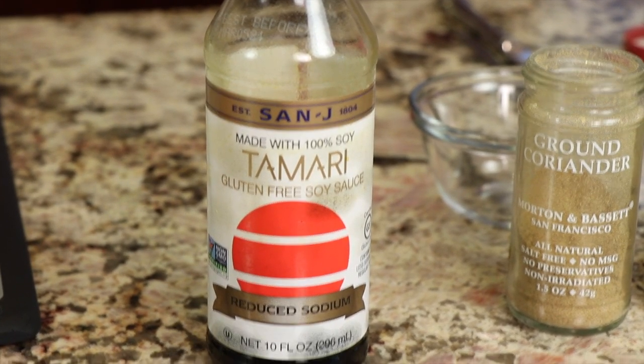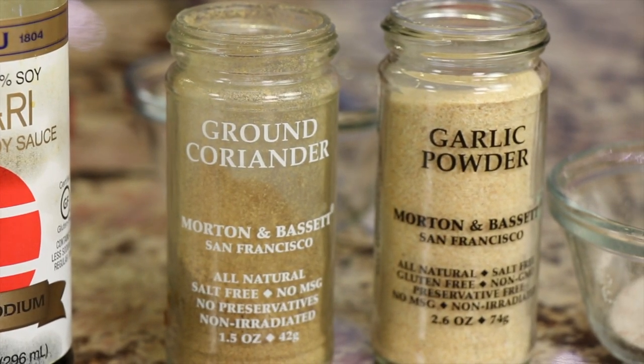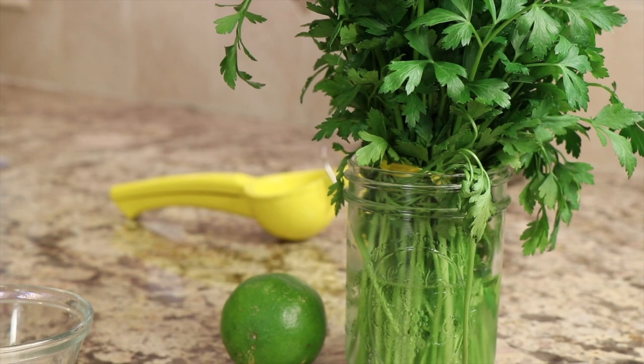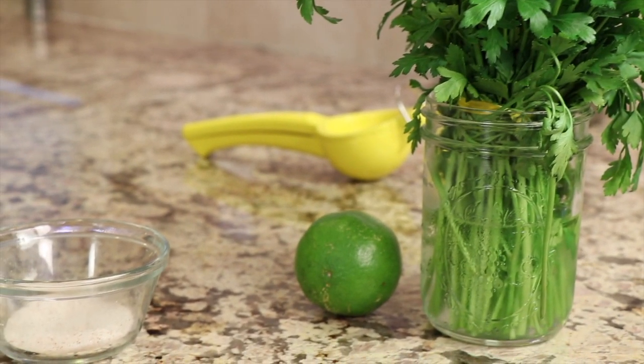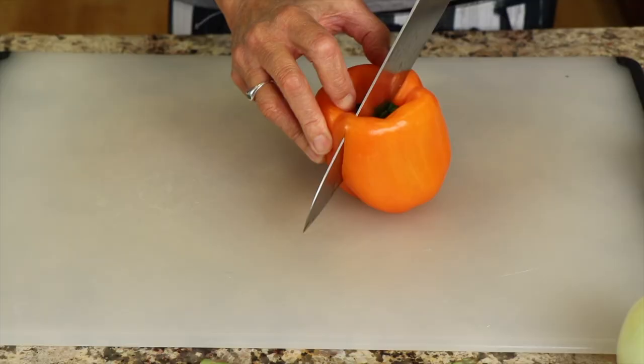For seasonings and flavor, we're going to use some tamari sauce — this is a soy sauce substitute that doesn't contain any gluten. I have ground coriander, garlic powder, and salt. At the end after cooking, I'm going to add a little bit of fresh parsley and some fresh lime juice — it really just brightens everything up and gives it a wonderful flavor.